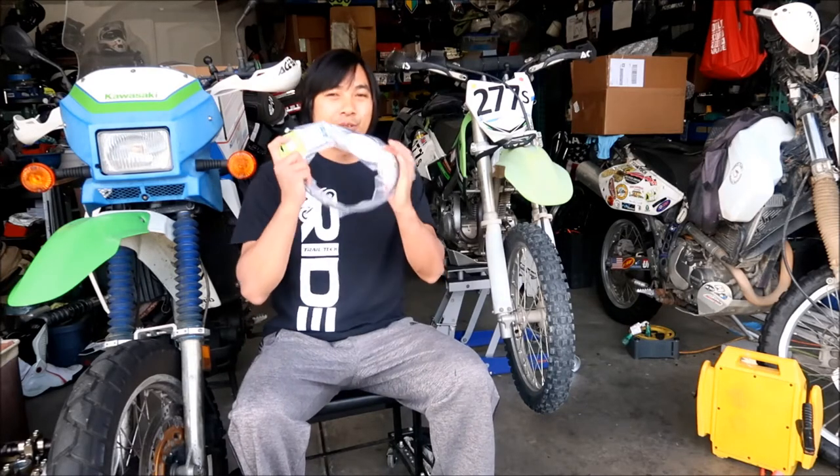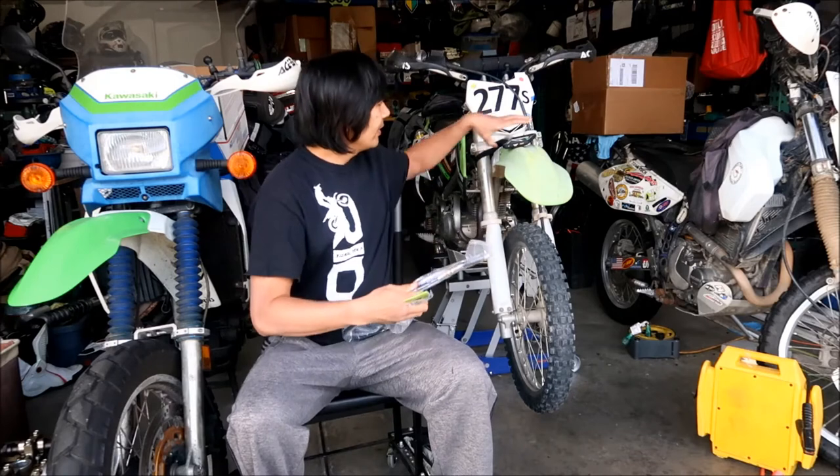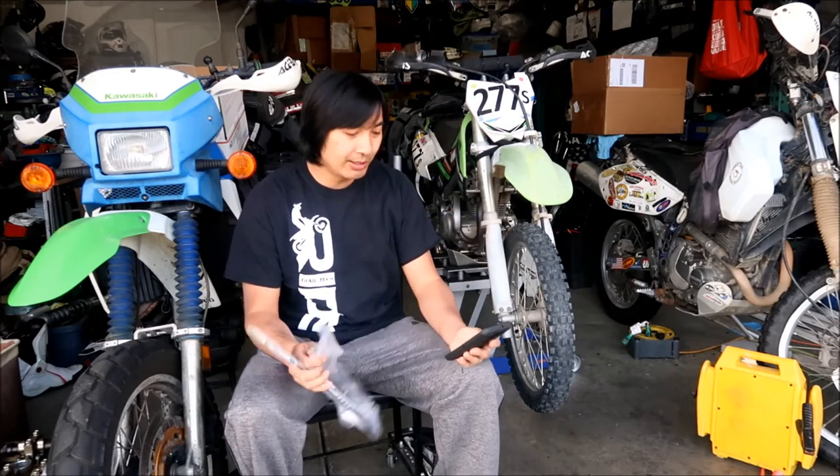The part we'll be installing is this Motion Pro clutch cable. I got this on eBay for a total of eighteen dollars and 36 cents including tax, from Power Sports Superstore on eBay. According to the listing, it's a Motion Pro 03-0383 black vinyl clutch cable. There are plenty of places you can get this.